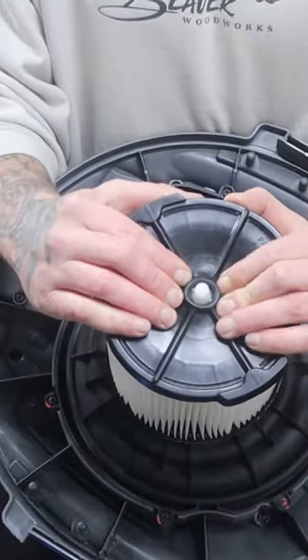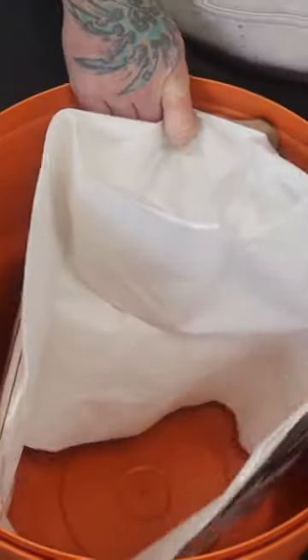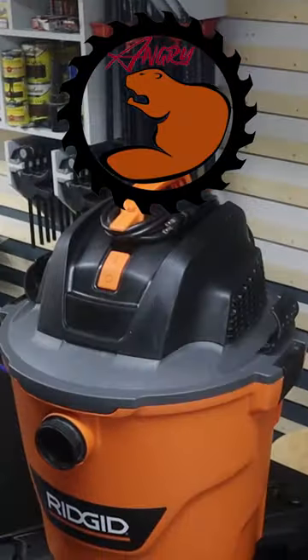Clean out your system and start using a proper filtration bag to collect all of your sawdust. I think you'll be impressed with the overall ease of cleanup and the added benefits.